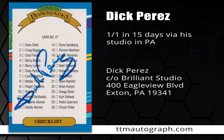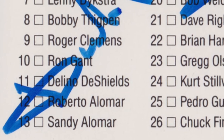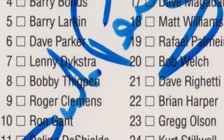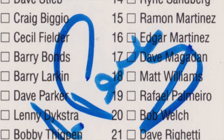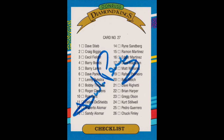This is an interesting one. This is Dick Perez. He signed one of one in 15 days via his studio in Pennsylvania. You'll notice that this is actually a checklist card — a very specific checklist card from the 1991 Donruss set. This is the checklist card from the Diamond Kings, the 26 cards in the Diamond Kings for that set. He actually signed the front and the back, and what is great about this card is Dick Perez is actually the artist who drew all of the Diamond Kings for Donruss.